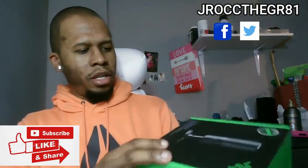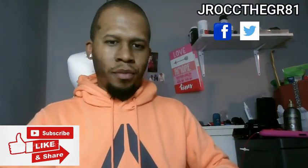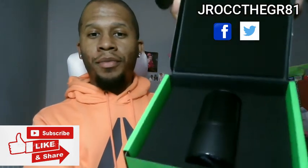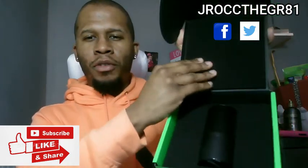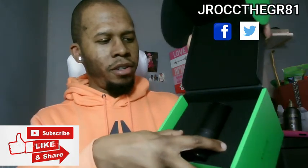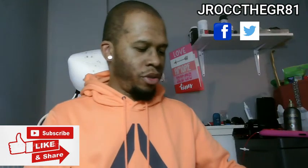Let's get this thing open and see what it do. It opens up right here — check it out. Nice little presentation. This is all styrofoam right here. They got it cushioned in here — it's good. A little cushion in it. Supposed to be studio quality. We're going to see.